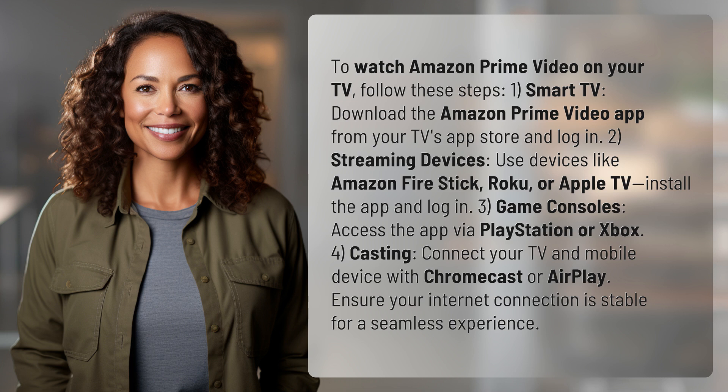2. Streaming devices: Use devices like Amazon Fire Stick, Roku, or Apple TV. Install the app and log in.